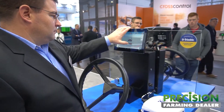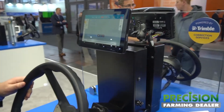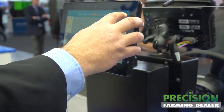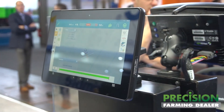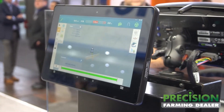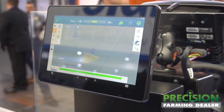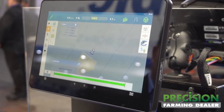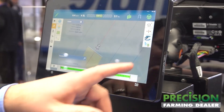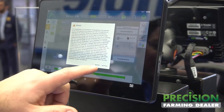We've also redesigned the run screen to make it more intuitive and user-friendly, so a customer can come into our home screen and go through to set up different functions of their operation. They then have the ability to enter directly into the run screen. We've put a lot of the features that you normally utilize in the field on the right-hand side, so customers can make modifications or changes as they're going through the field.